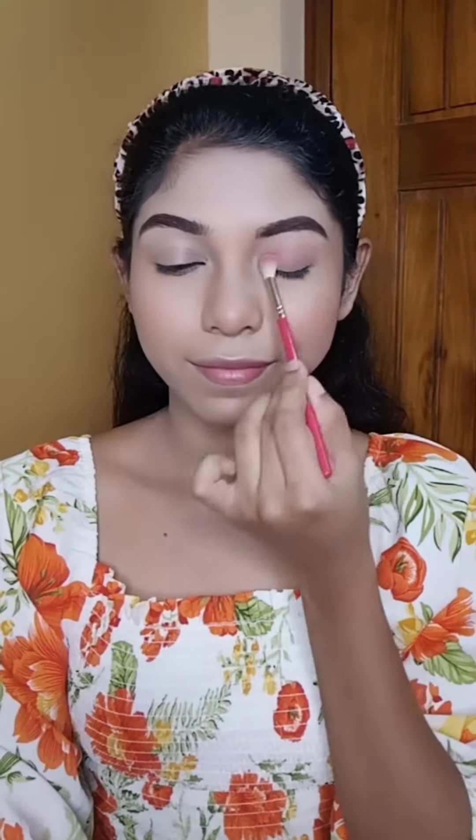I will apply the blush shade subtly — if you want a more glam look you can apply more. Then I have applied kajal, and using Tipsy Beauty and the brown shade from this palette I have smudged it with the kajal. Then I have applied mascara, and finally a Lacmi lipstick.